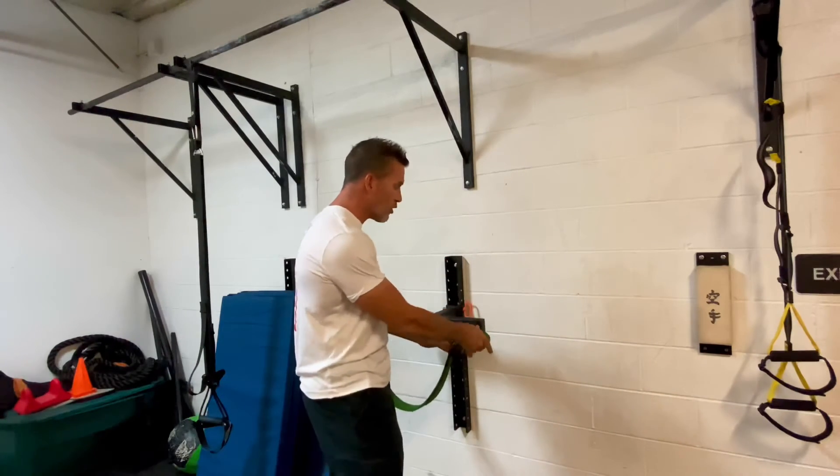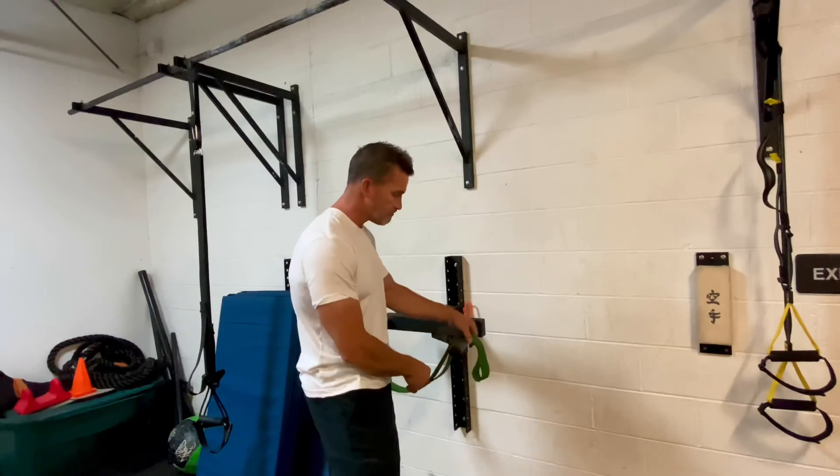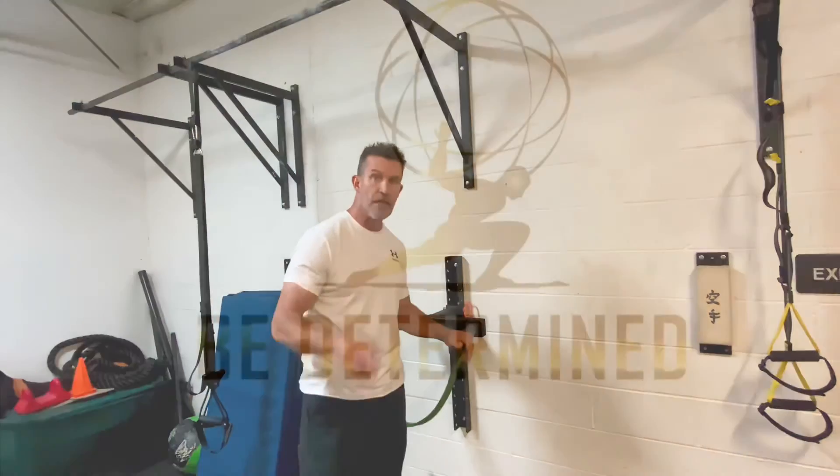Control how much help you're getting by how much band goes over the handle. And if you're getting too much help, just go to a thinner band. Thanks for watching.